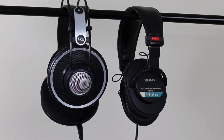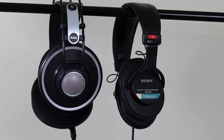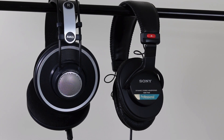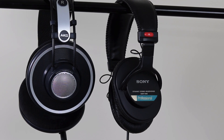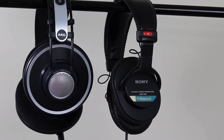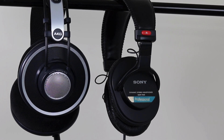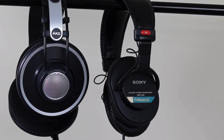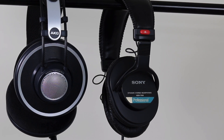This makes closed back headphones the best choice for monitoring and tracking while you are recording. You will get a lot less bleed or leakage of your backing track being recorded on, say, your vocal track. The problem with open back headphones is that everyone can hear what you're listening to, and if you try to use open back headphones to monitor while recording, you will get much more bleed onto your recorded tracks — you'll be able to hear some of the backing track on the vocal track.